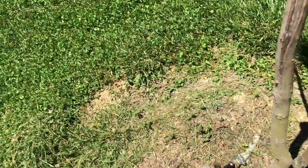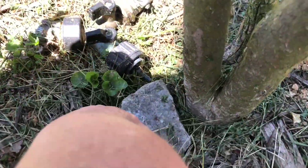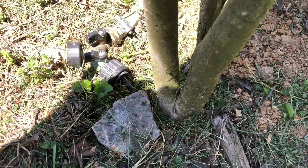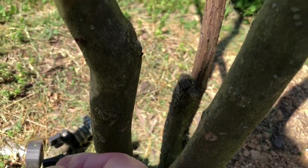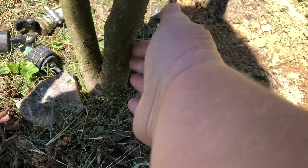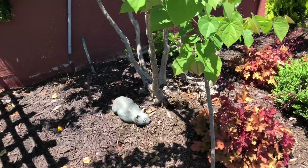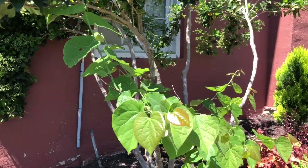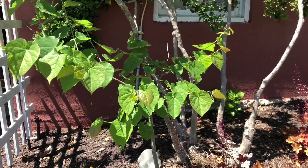First thing — let's check the water. It's very moist in there, so water is not the issue. I pick off any lower branches — they come off really easily. I don't want any lower branches; I want this to grow like a regular tree. Over here it's starting to look full.